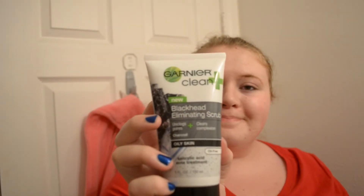The next thing I will be doing is taking my blackhead eliminating charcoal scrub from Garnier and rubbing that all over my face. Got a little carried away with the amount, but you know — you know me.